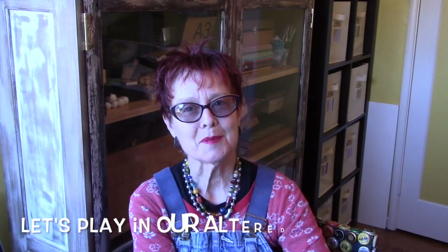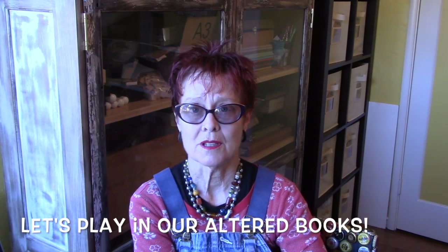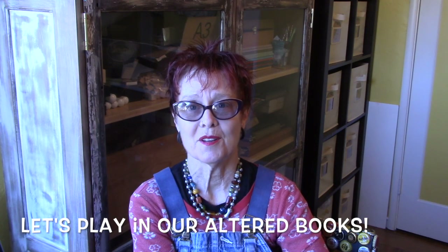Hello everyone, Lori Marie here, mixed media artist in Vallejo, California. A gorgeous sunny day. Just got back from walking Hudson for about an hour. It was beautiful. This is a rare occasion when I can make a video in the afternoon.